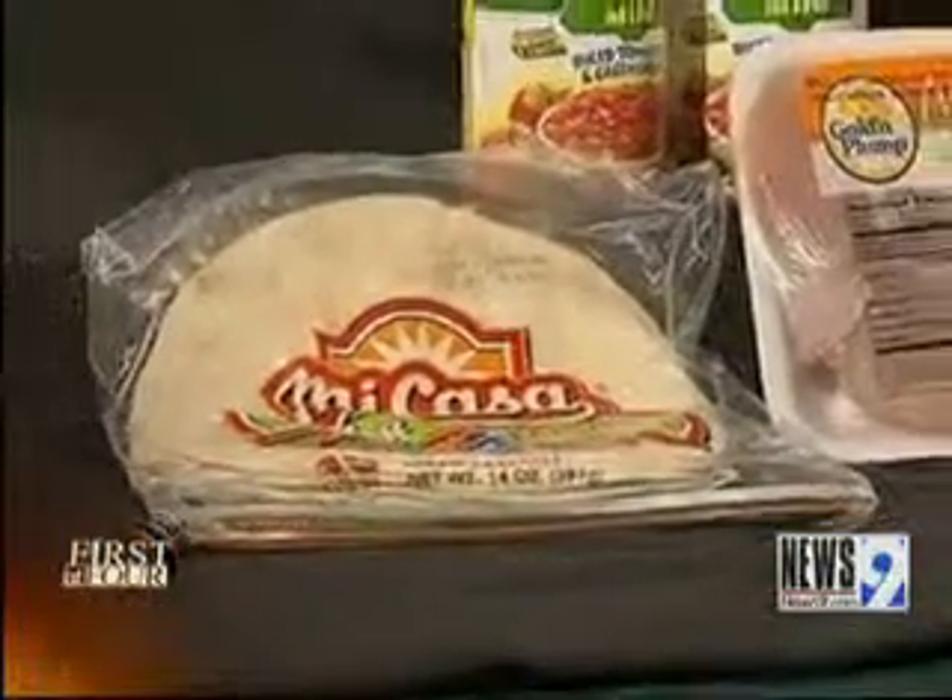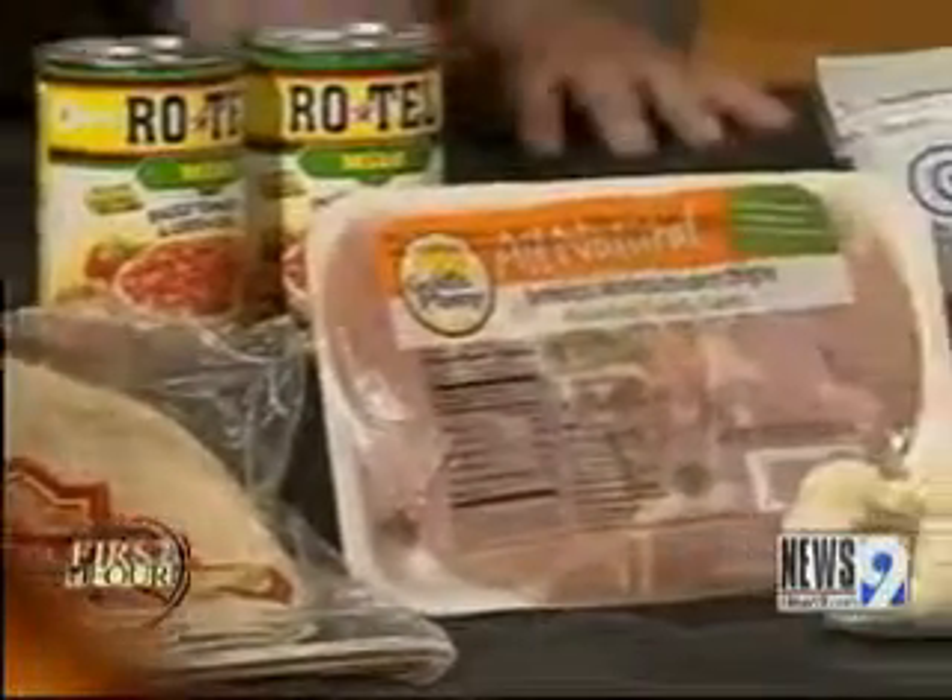I just brought the basics here, and we're looking at tortillas, a little bit of Rotel, some chicken, onion and garlic, and then of course the cheese.